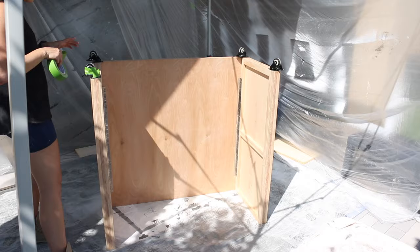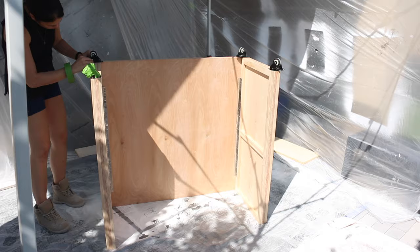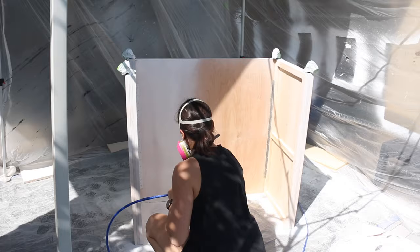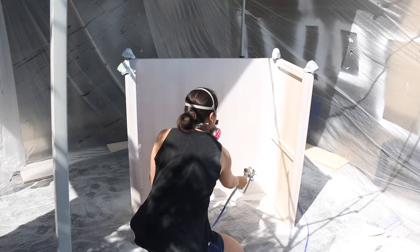I had just got a new paint sprayer, which is why I have this mega setup going on, but you do not need a paint sprayer — you could just roll this by hand. I did a coat of primer, two coats of white exterior paint, and then several coats of exterior poly. One secret to a super smooth finish is a light sanding in between coats.